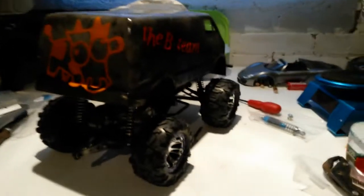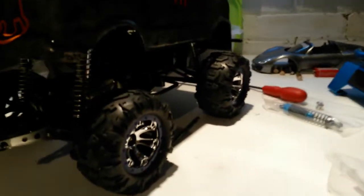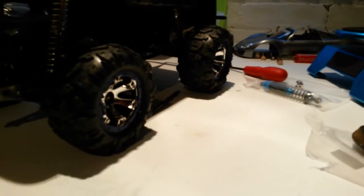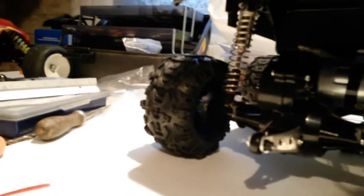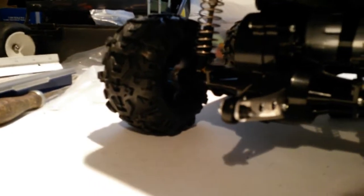Hey guys, I couldn't wait to get started on the B team van. I've got the mini summit wheels on there already and man, I think they look pretty good on there.